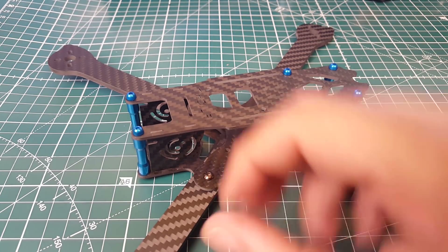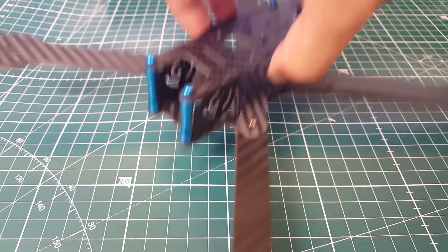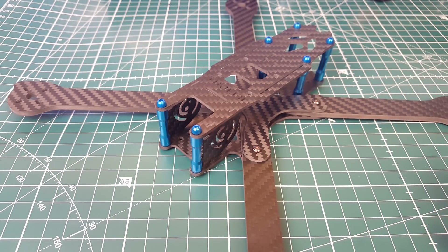It's absolutely phenomenal — I really do love it. That's all I can really say for now guys. I hope you enjoyed it. We're going to be building this guy very soon. I'll see you next time, take care!